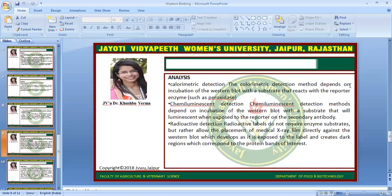Next we will go for the analysis. The colorimetric detection method depends on incubation of the western blot with a substrate that reacts with the reporter enzyme, such as peroxidase. Next is chemiluminescent detection, which depends on incubation of the western blot with a substrate that will luminesce when exposed to the reporter on the secondary antibody. Radioactive detection is the third type, where radioactive labels allow the placement of medical X-ray film directly against the western blot, which develops as it is exposed to the label and creates dark regions corresponding to the protein bands of interest.